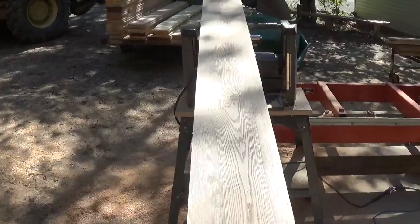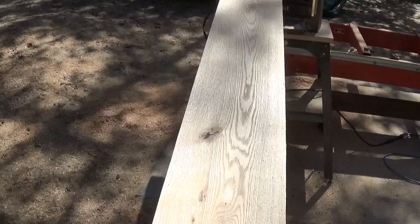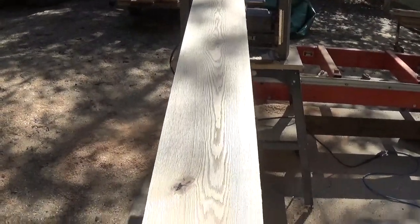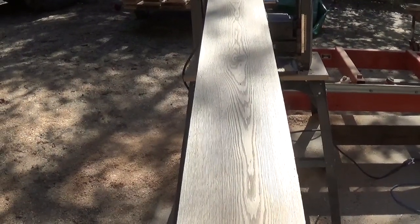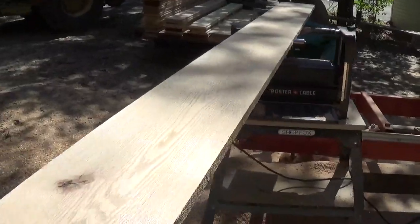Finished — planed one by eight. It has a little bit of a knot that's not bad enough that you can't fill it. The board is about a foot there, so you're looking at a seven-foot piece. For a one by eight at six dollars per foot — six times seven is forty-two dollars. That's how I price it, and how I price furniture built from it — wood cost plus labor.